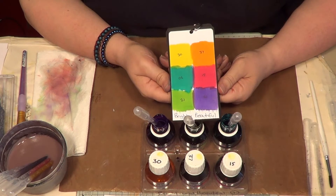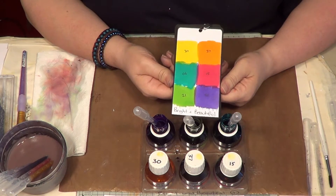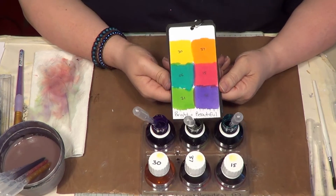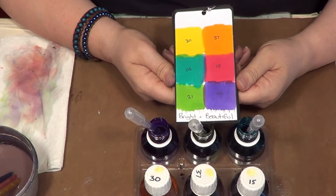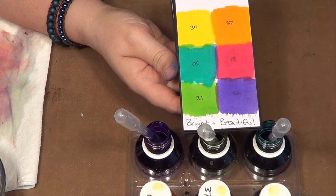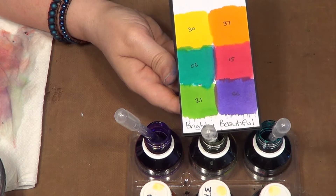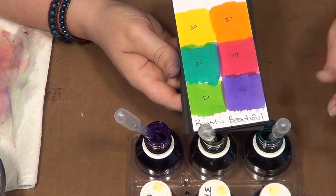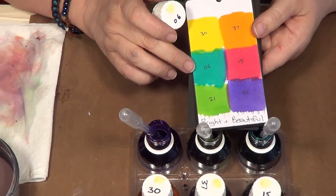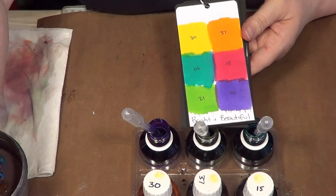Hi, Sheena Douglas with another little tutorial using the fabulous new Aquatins — this time the Bright and Beautiful set. As you can see, it is bright and it is beautiful — gorgeous, really clean, vibrant colors. As usual, I've made myself a color chart and I've also put the names on all of my jars so I can see, oh, I love that gorgeous teal color — it's number six, and it's in the Bright and Beautiful set.